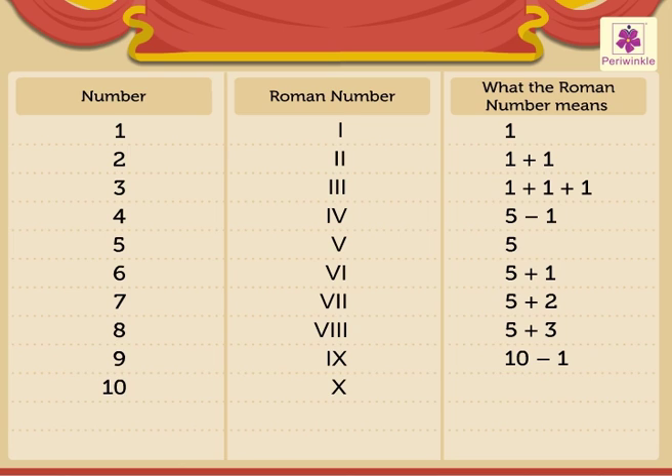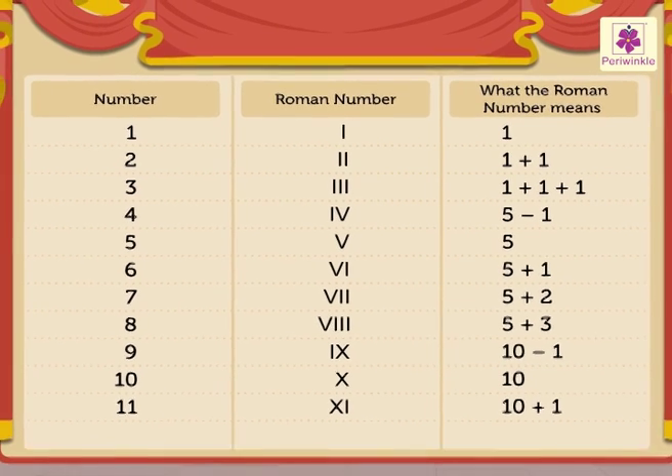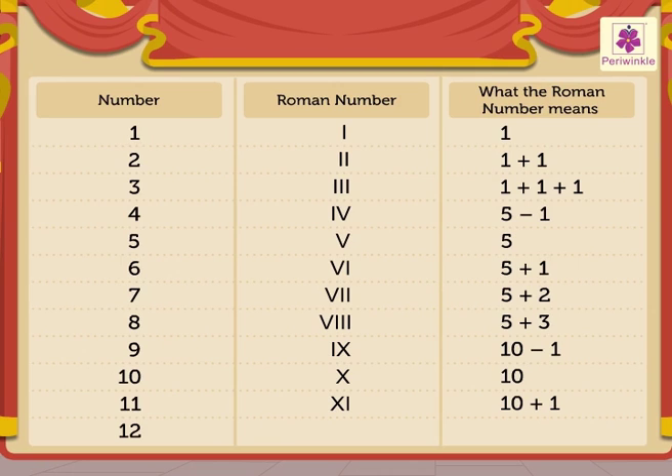11 is written as XI, it means 10 plus 1. And the last on our list is number 12. It is written as XII, it means 10 plus 2.